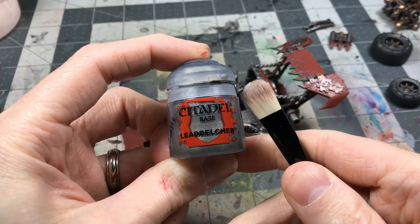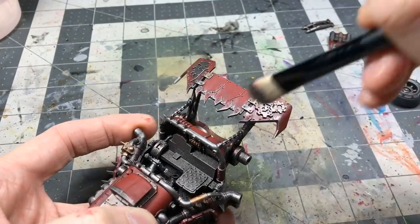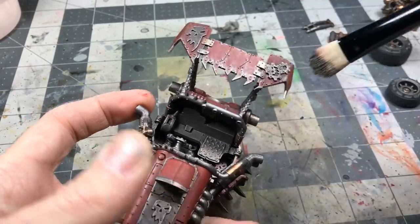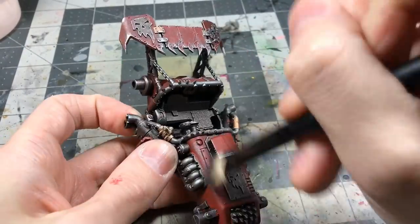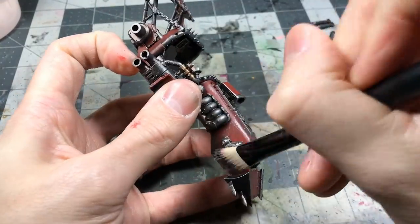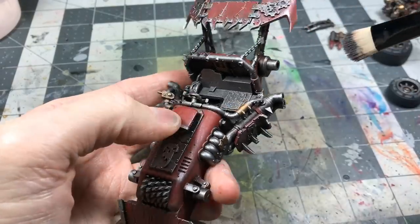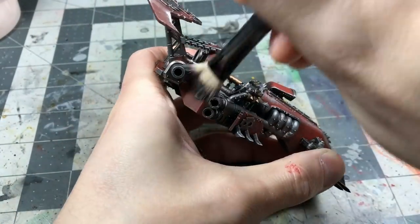Going back now to the Lead Belcher dry brush — this provides a weathered effect onto the red that we just painted on. You can see why I didn't apply the red too carefully, because I knew I was going to come back with the dry brush.